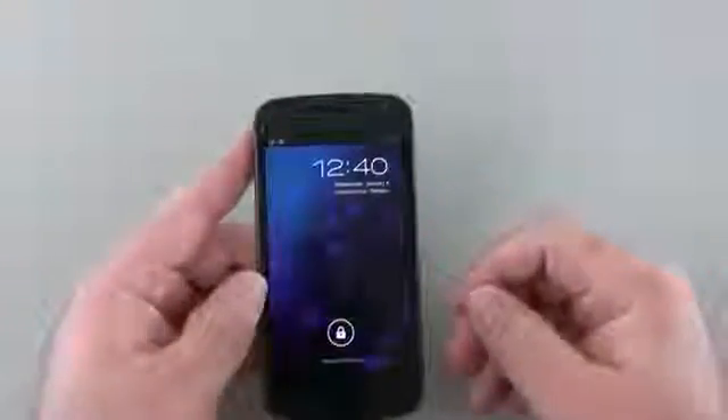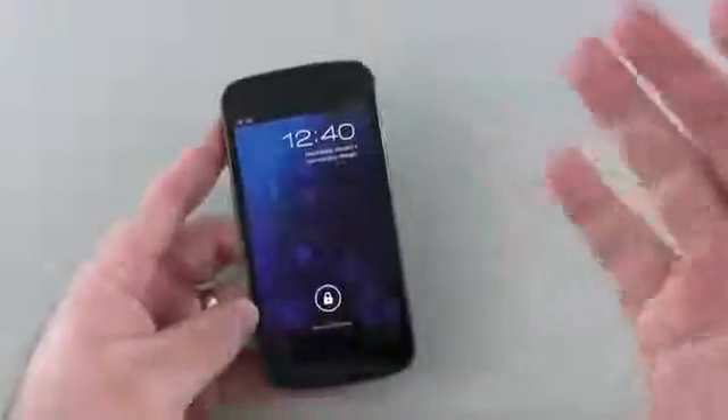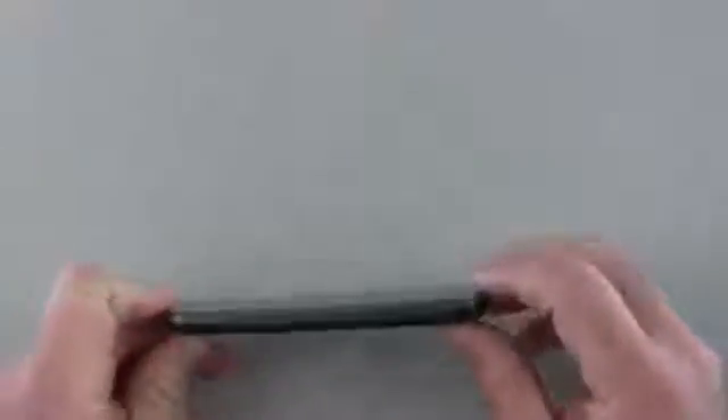I work second shift, so I'd grab it about 9 or 10 in the morning and use it until about 2 in the morning, then charge it before bed and it was ready for the next day. The phone also has curved glass, as you can see here — it's really nice and overall feels good in the hand. It is a bit plasticky but has a good weight to it.